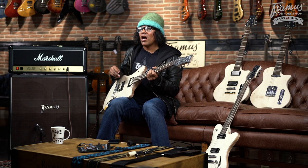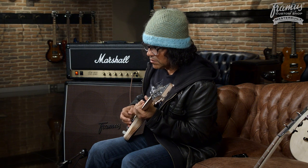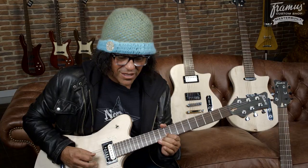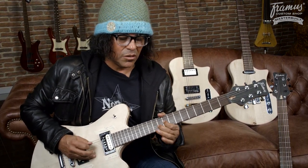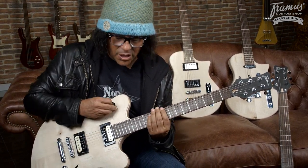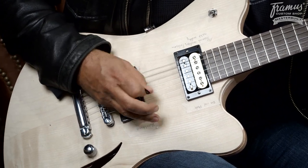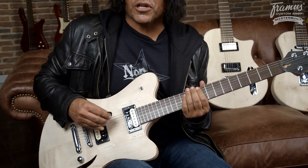It's pretty dynamic, this guitar. The hollowness kind of gives it a little bit of that sweet sort of sound, but then you can get a little Iggy Pop on that too. So that's pretty cool, right?